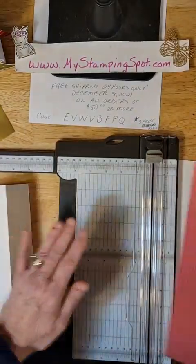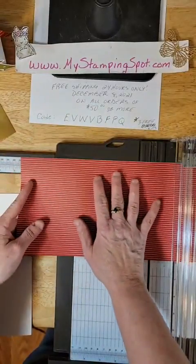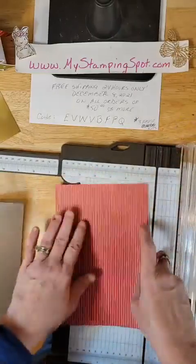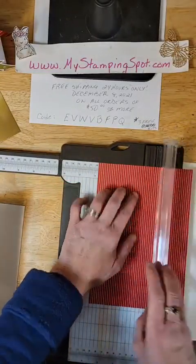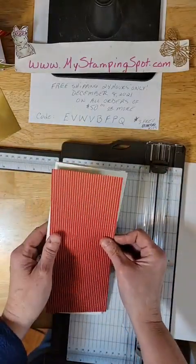I am going to make a layer that will be 8 and three quarters by 3 and three quarters.